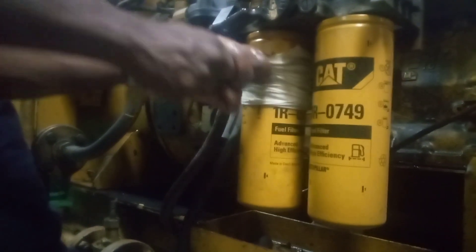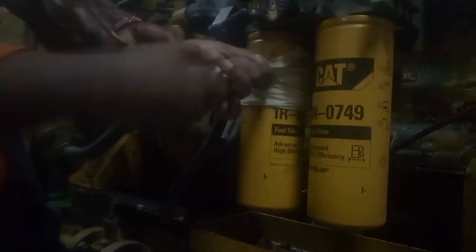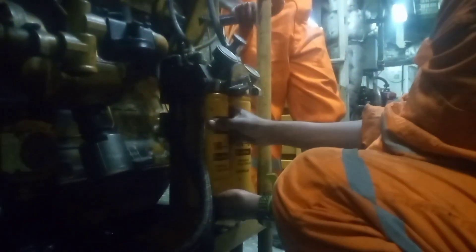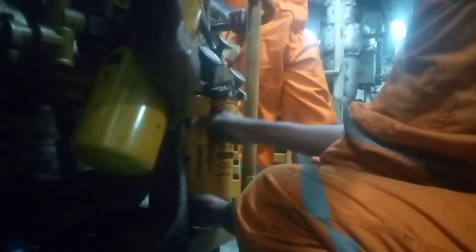As the used filter was being removed, we had a new one on standby, ready to be fitted immediately after removing the used one. It is also important to note that fuel filters are supposed to be filled with fuel prior to fitting them, so as to remove air inside them.